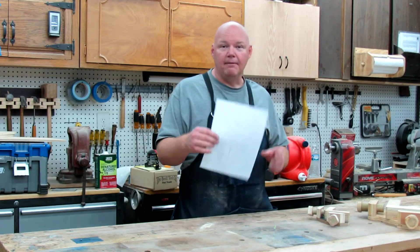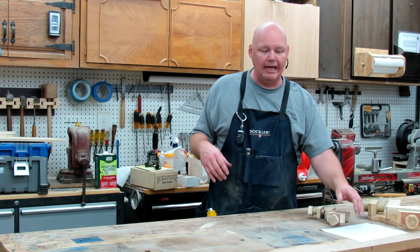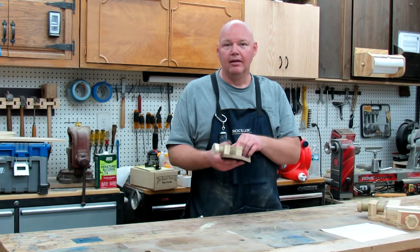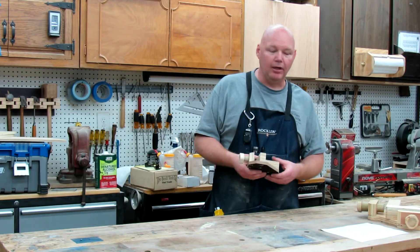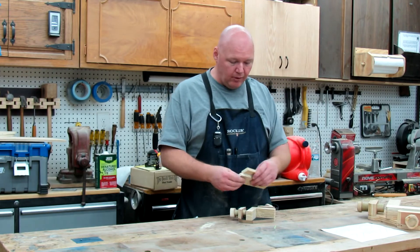I just used the template, drilled my holes and everything right through the template and worked it out. I made a stack of three of these at a time, so you can batch these out pretty quick. They work really well, just as well as the big ones.